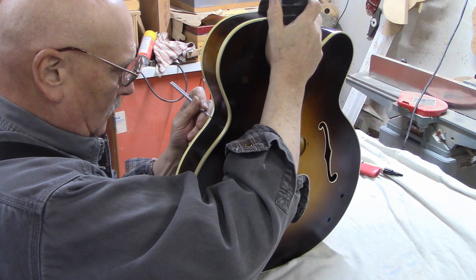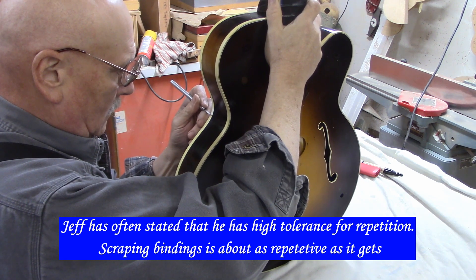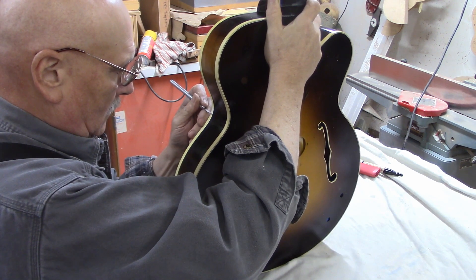Poor Jeff — he drew the short straw. He's been scraping bindings since 9:15. Poor man. He's like, 'I really need to go home. I'm sure I have some other things to do at my own house.'